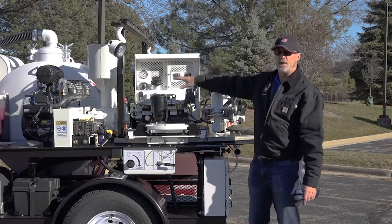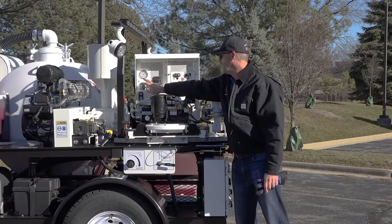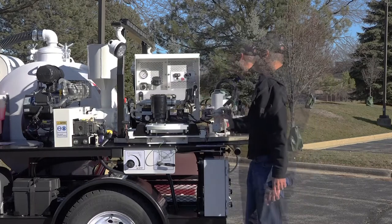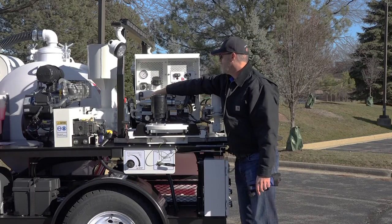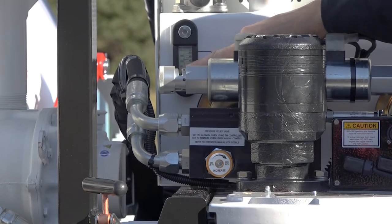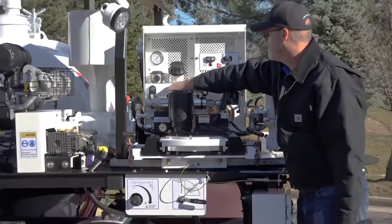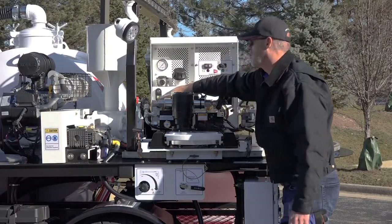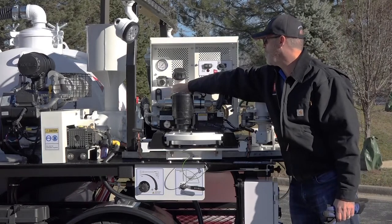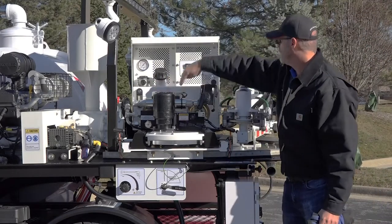The other style reservoir has these same features but may be located in different spots. You have a filter access right here on this reservoir. Here's your temperature gauge as well as your gauge showing if your reservoir is full of oil. Right now you can see it's a very clear amber color and full with a bubble at the very top, letting me know my reservoir is full and I've got good quality oil. The temperature is ambient — it's December in Chicago, so it's brisk out and my oil is still down around 35 degrees.